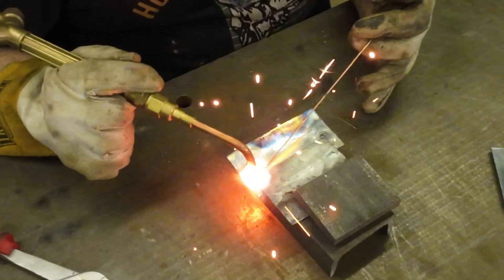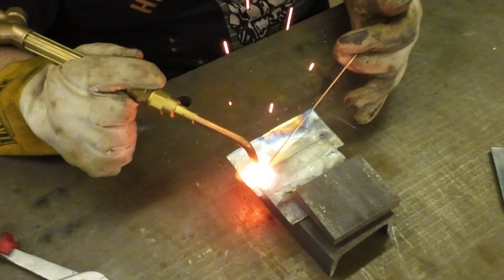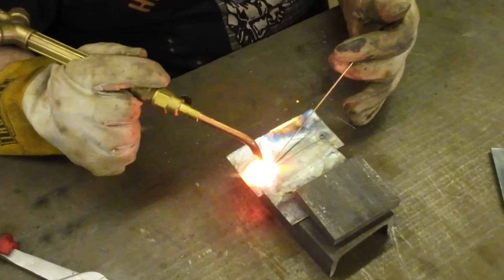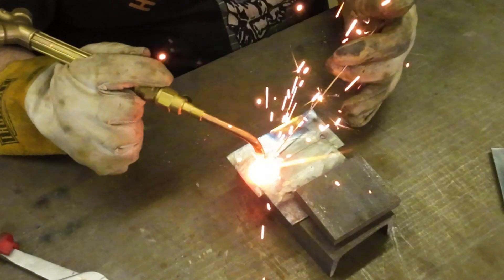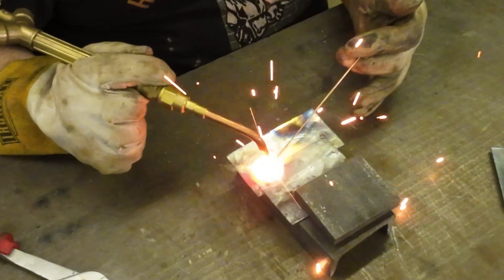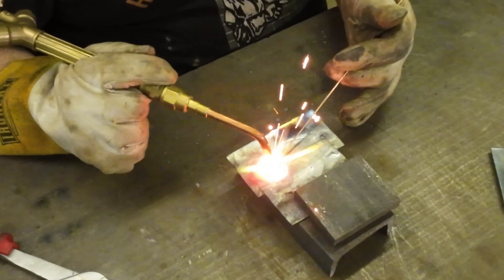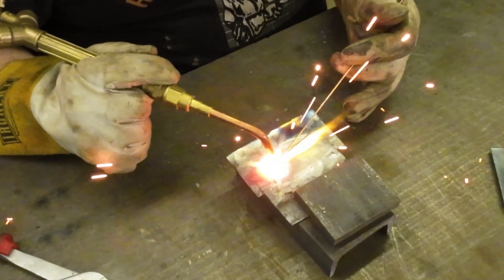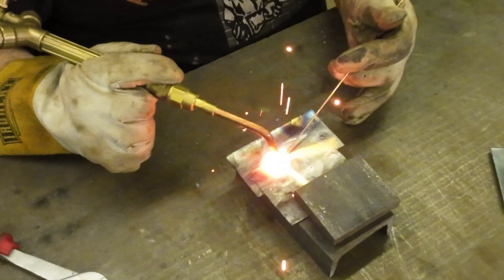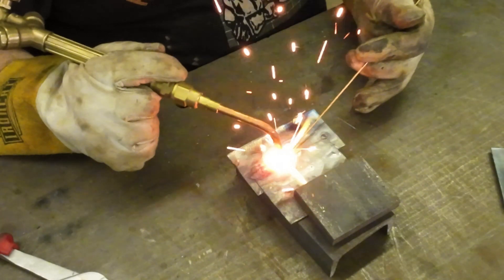Rod can get stuck sometimes. You're going to sort of use your rod to help that upper plate because it takes some of the heat away, and you just slowly feed it in. Oxy-acetylene is like the poor man's TIG — it's a lot cheaper because you need a lot less equipment. I'm just slowly working that puddle and adding rod as I need it, trying not to burn that top edge away so we have a nice clean joint.